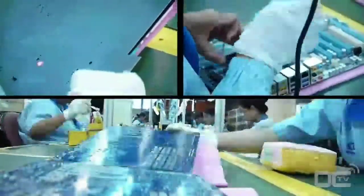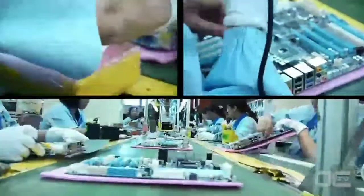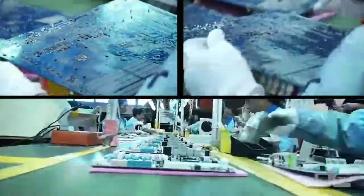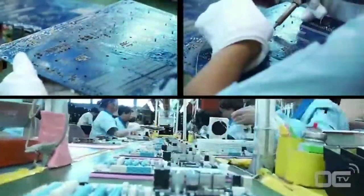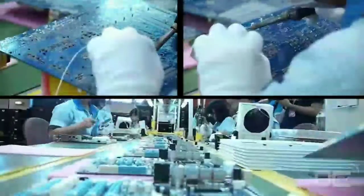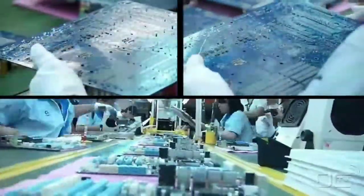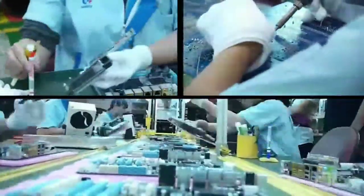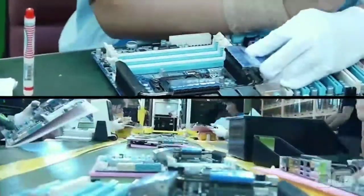Another inspection is made with some touching up with a soldering iron if needed. The heat sinks are then mounted on the board before another inspection and check-up by the ICT, or Integrated Checker.